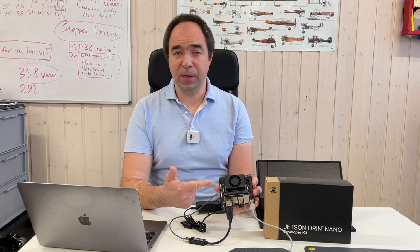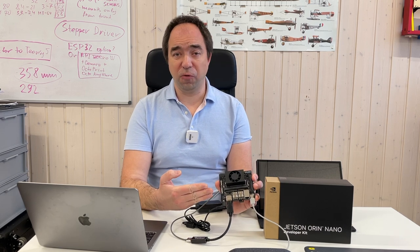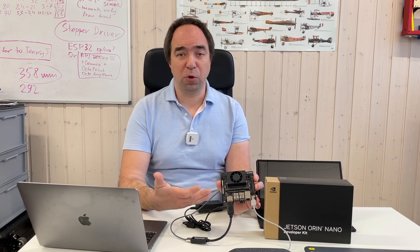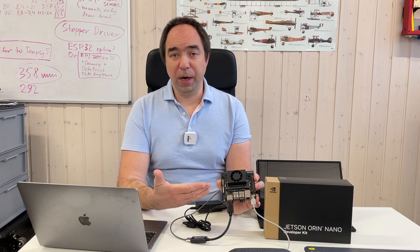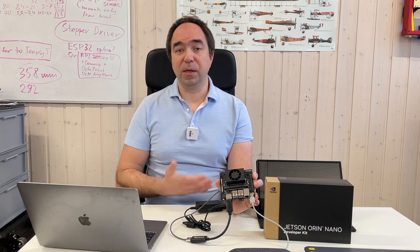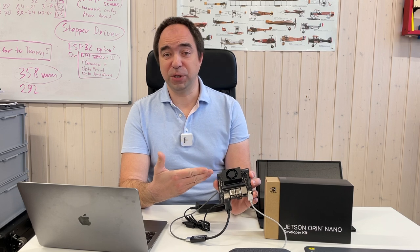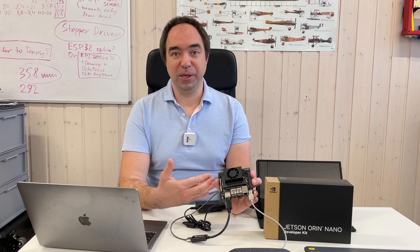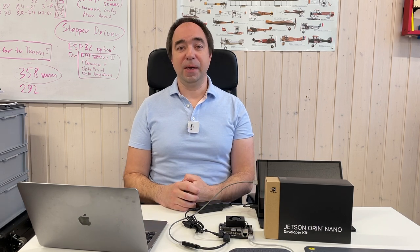In my opinion, this Jetson Orin Nano developer kit is really useful for the DIY community. It's small, doesn't require a lot of power, and is perfect for mobile robotics, small robots, or any application where you don't want a bulky desktop PC. I've already started using it for speech recognition, so you'll probably see a video about that soon. Thank you for watching, and a huge thank you to everyone supporting me via Patreon and YouTube channel membership. As usual, stay safe, good luck with your projects, and see you next time.